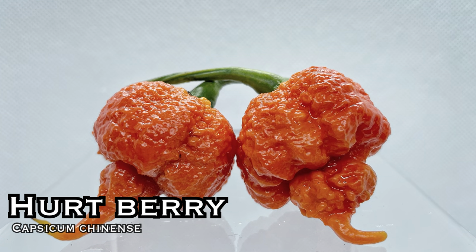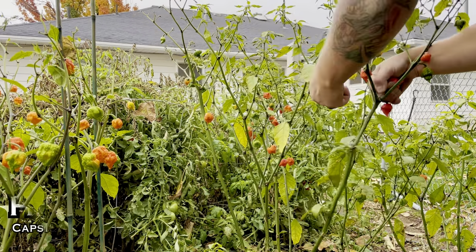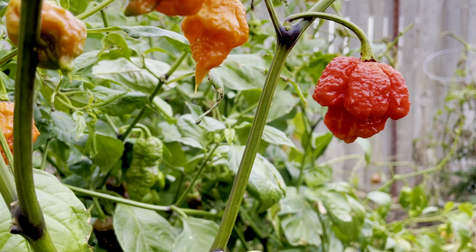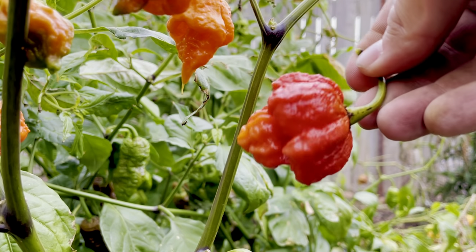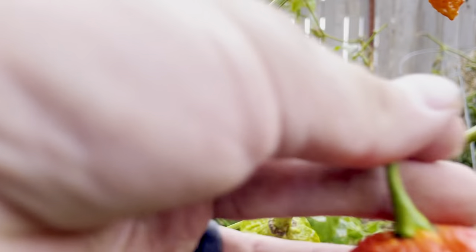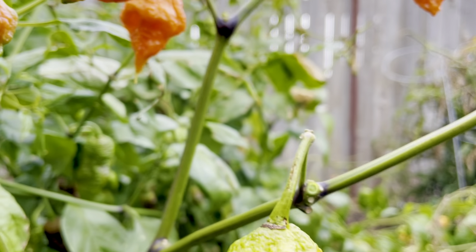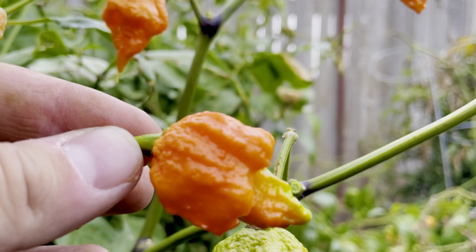Hurtberry. The Scoville heat units are unknown. This was created by Graham Lee Warburton — it started out as a reaper crossed with a jigsaw, then crossed with a Moruga UV. These are dark red pods with wrinkles and bumps that just make it look really mean and nasty. The plants are over three feet tall and they produce a lot of peppers — very prolific. These have fruity flavored tones but are seriously hot, hot, hot. This pepper won me over this year. We got a couple of phenotypes we really liked, so we'll be saving seeds from both and growing them next year. This was one of my favorite peppers to grow this year.